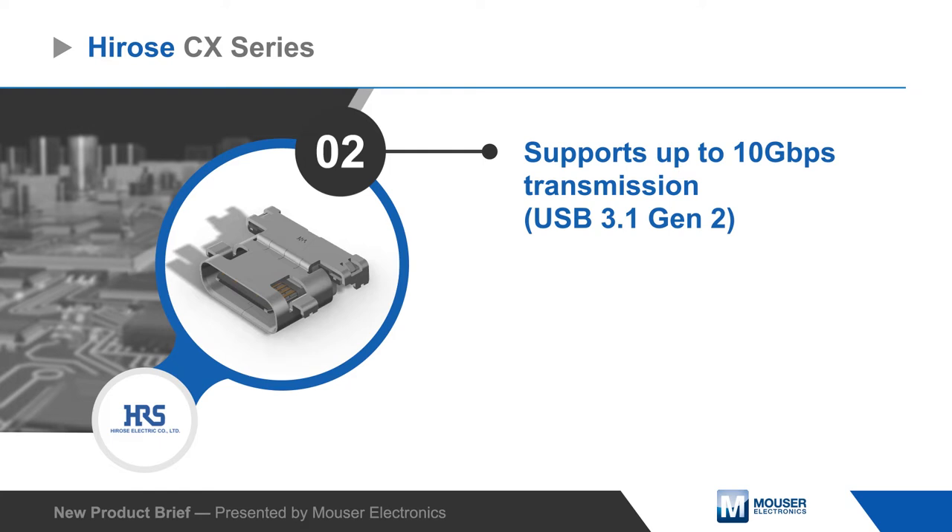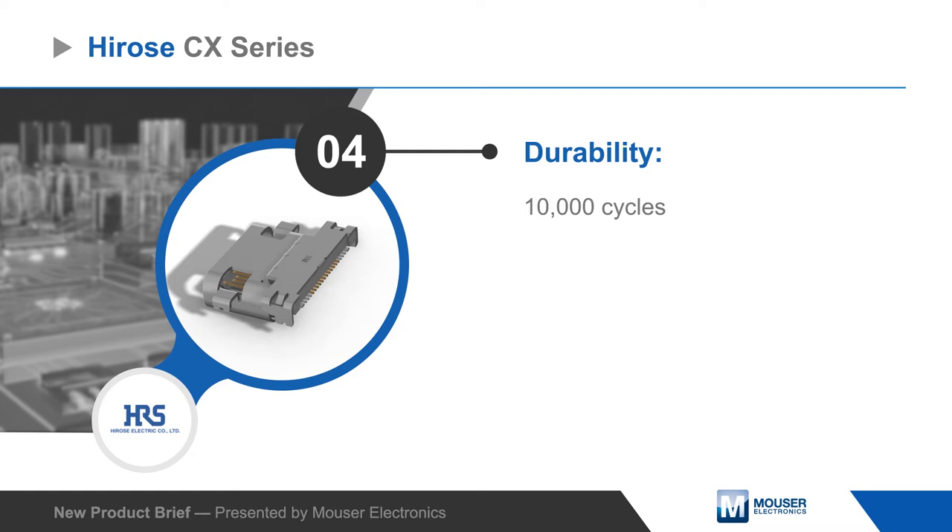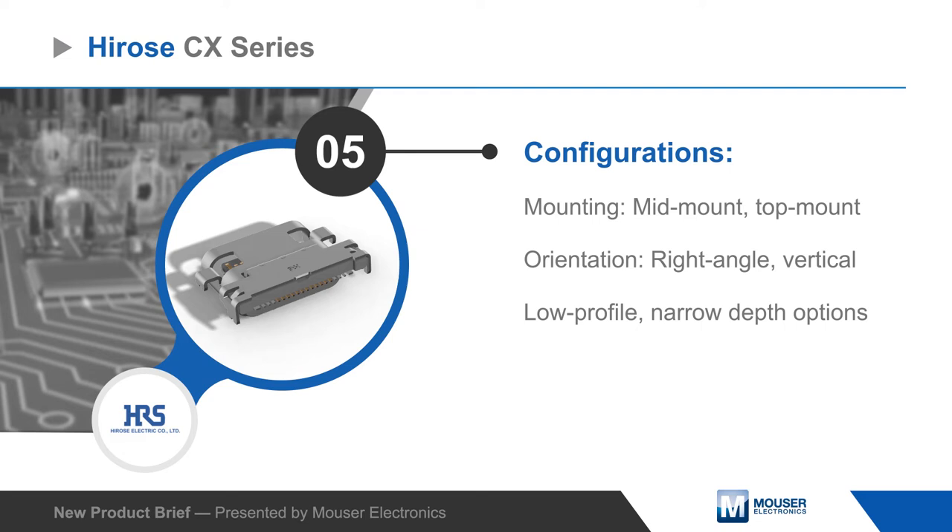The CX Series supports transmission rates up to 10 gigabits per second and current up to 6 amps. The connectors are rated for 10,000 cycles, feature a clear tactile click when mating, a friction lock with excellent retention, and mounting posts for improved board retention.